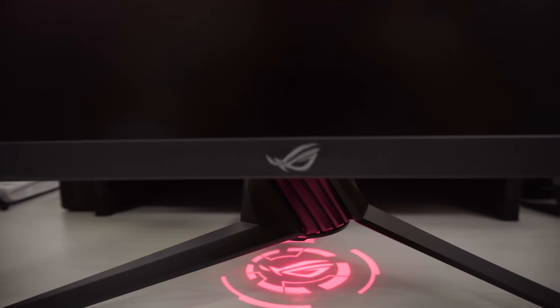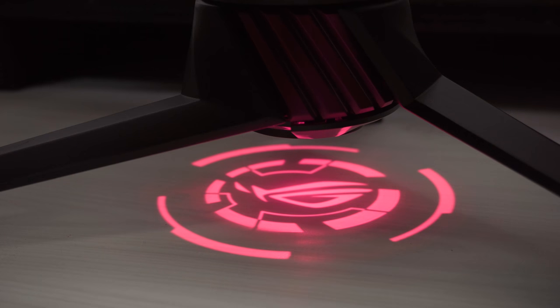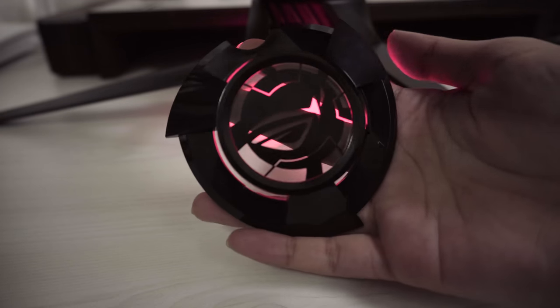It also has a customizable light signature projection at the bottom. It comes with two ROG logo designs and a blank one if you want to customize your own.